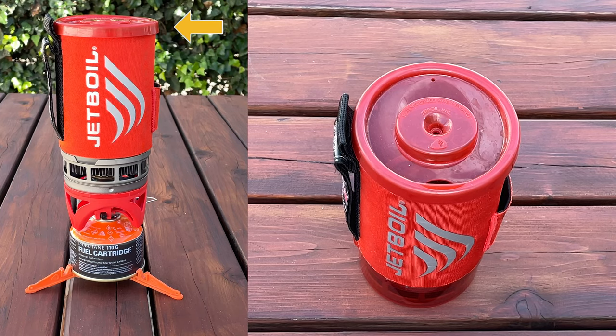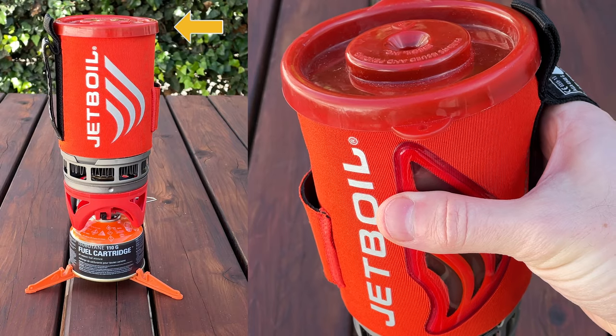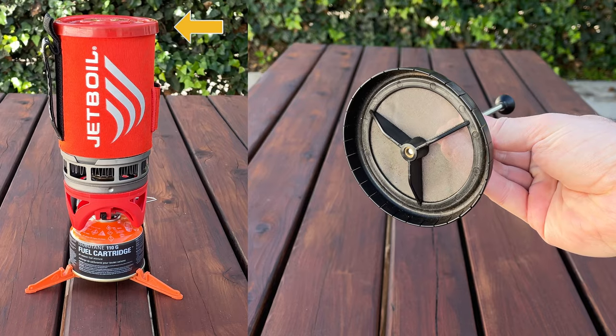Starting with the lid: it has a hole for drinking, and newer versions have a section designated for straining. There's also a middle hole, which is necessary in order to use the Jetboil French Press, which is sold separately. They also sell a version of the Jetboil Flash that comes with the French Press, called the Jetboil Flash Java Kit.